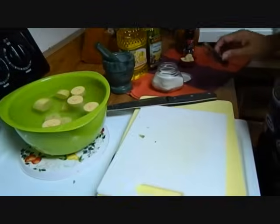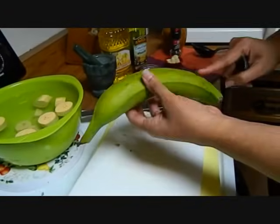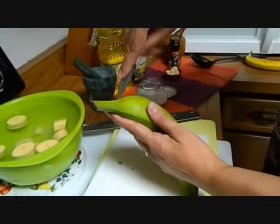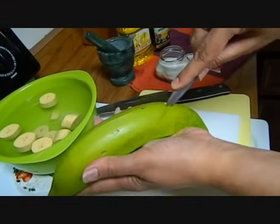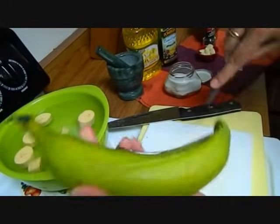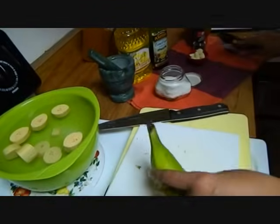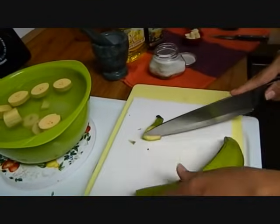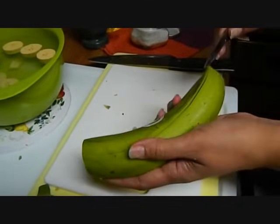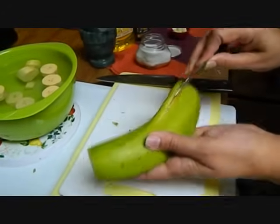So what we're going to do is take a platano and if you see it has seams or ridges. You're going to score it, not going in too deep in those seams. Now we're going to cut the ends off and with a small knife you're going to push the skin off of the actual plantain.